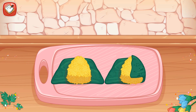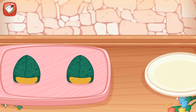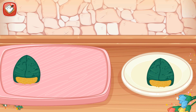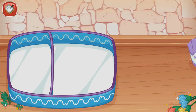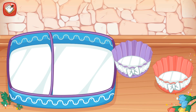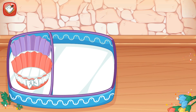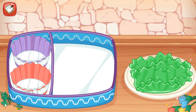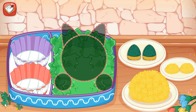Fold the right and left side of nori. Put it into the plate. Nice work! Put the paper cup into the lunch box and add the lettuce. Set the rice according to the guideline.